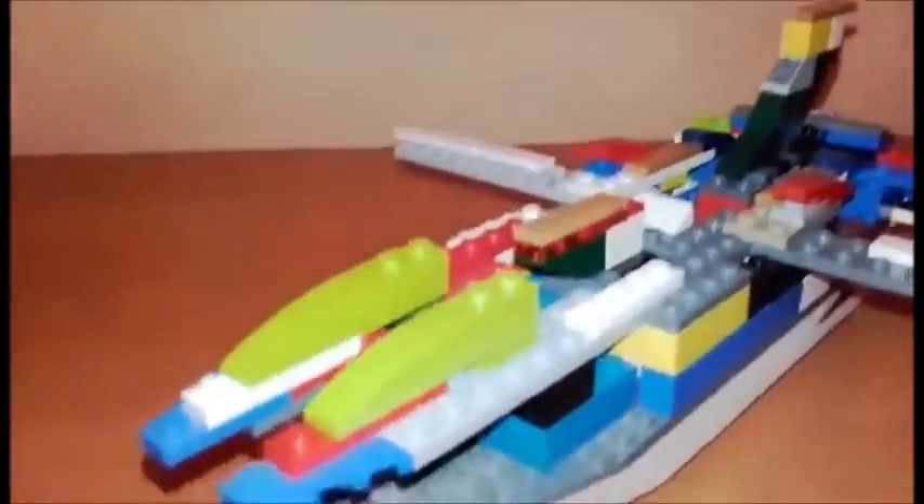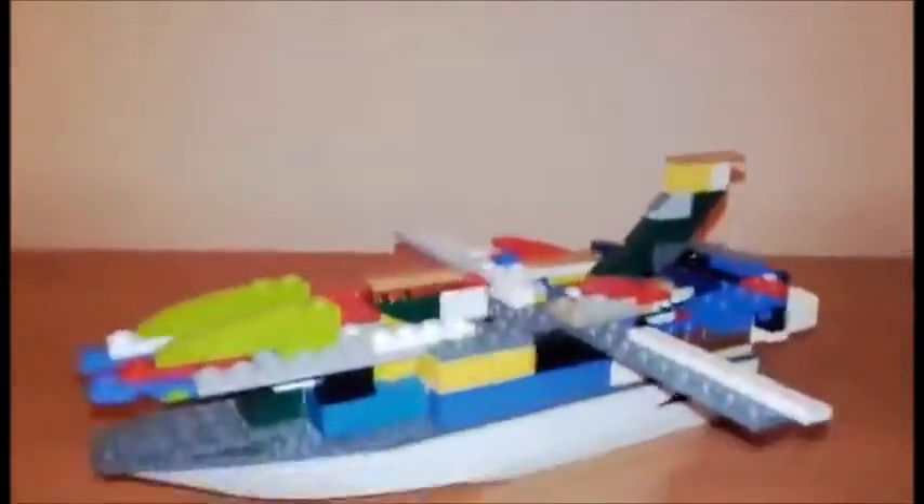Stay tuned for a gigantic — and I mean gigantic — custom review. I'm working on something similar to this: it's a starship but it's going to be giant. I already have the bottom piece and I'm not kidding, it's really long. It's going to be awesome.